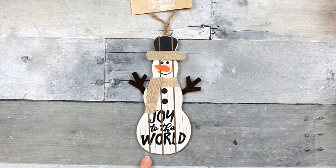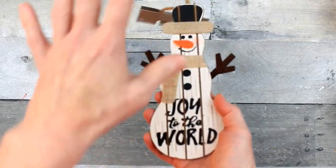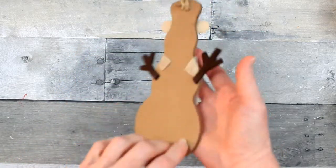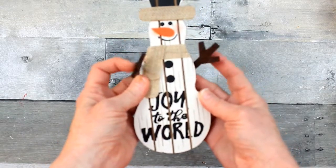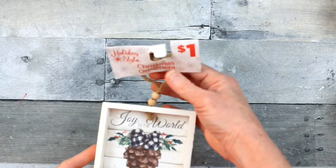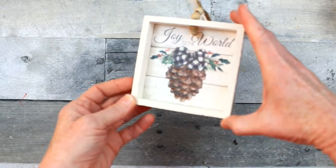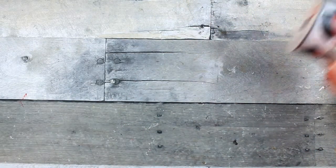Moving on to Dollar General — these are a dollar each. Look at this snowman — this is not painted, it's actually etched or cut in. It's like shiplap and it's open there. Look how well it's done — no glue all over the place, no colors running. It's the perfect little snowman. You could put him on a tree just like this or DIY with him. And check this one out — it's a four by four square with a little bit of bronze glitter, just a touch, not overdone at all.